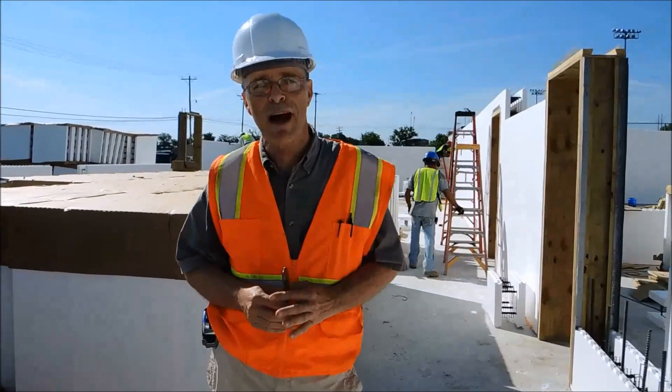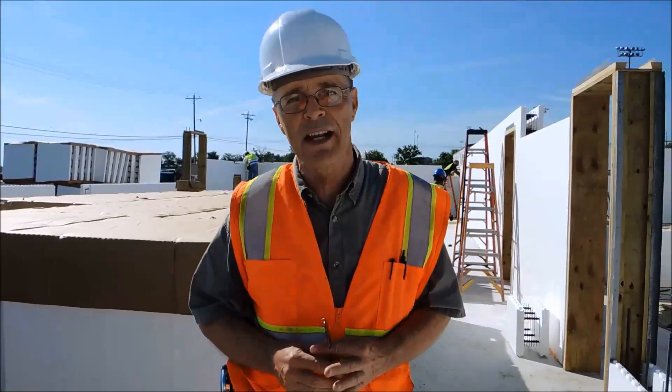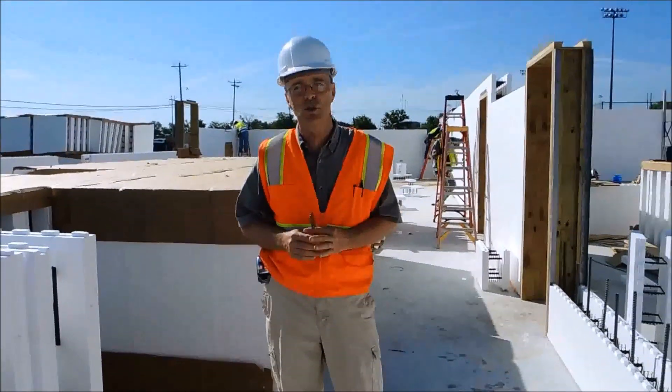Hi, this is Jerry Patey. I'm the owner of ICF Pros. We're located in Oklahoma, and we're working on a project for a school in San Marcos, Texas.